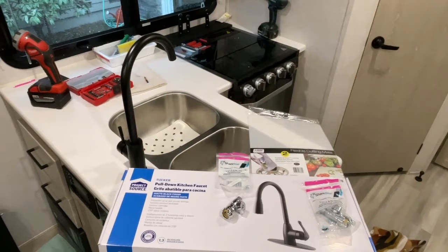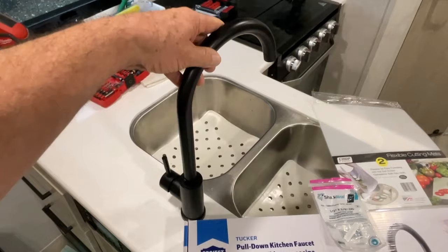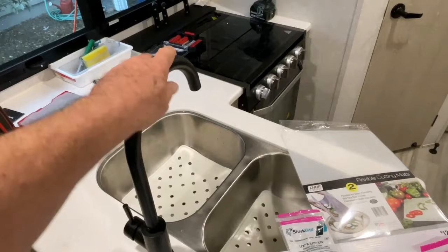Welcome back everybody. I'm at a friend's trailer here helping them out. They have a Rockwood 2104S, I think it's a 2022 model. Anyway, their trailer came with this faucet here that they want to change out to a better quality one. She says that the water splashes when it runs, so they want to change it up.